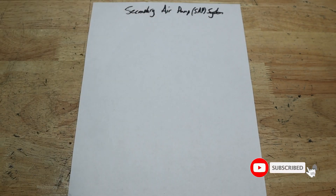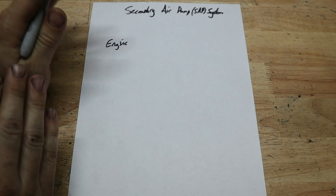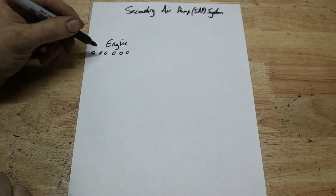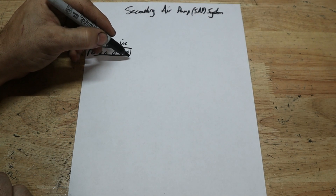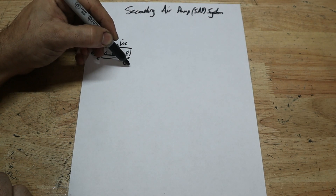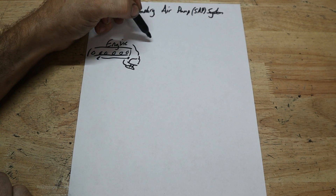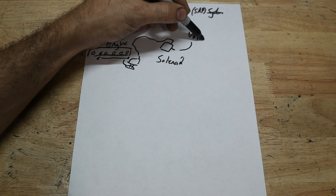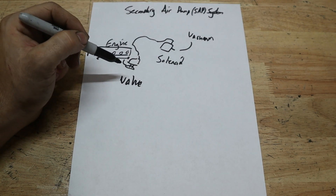The secondary air pump system is a component of your engine that works to reduce emissions, and it only works during startup. On a six-cylinder BMW, it has six exhaust ports. Inside the cylinder head of the motor, there's a channel that runs through it, and at the end of this channel comes out the secondary air pump valve. The air valve has a vacuum line that goes off of it to a solenoid, which regulates the vacuum pressure that comes from the motor. Your valve is either opened or closed by this vacuum solenoid.